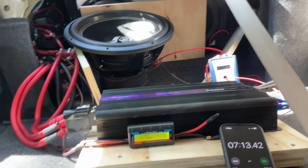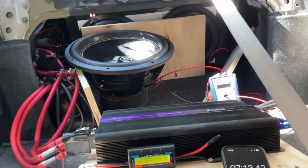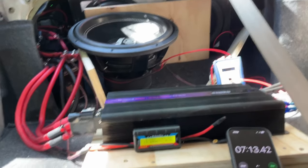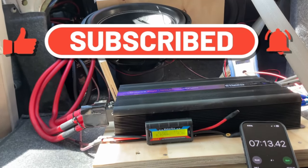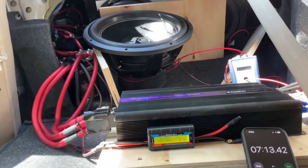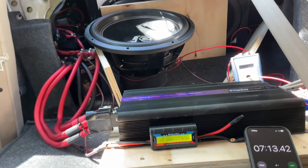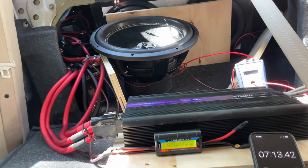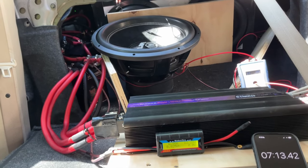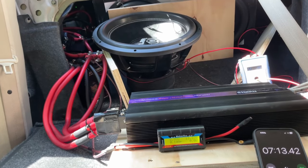I do not want to blow this amp or this sub — I just wanted to see how much it could actually take. This thing has a 4-inch aluminum coil and it withstood mainly 1500 watts for about 6 minutes 30 seconds before it started to smoke. I'll be sending this video to Slaps Audio. If you want me to review any other products from Slaps Audio, let me know in the comments. If you like this video, please like, comment, and subscribe.